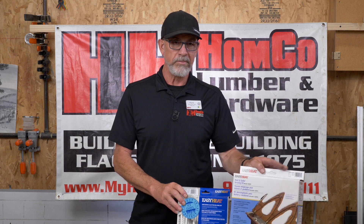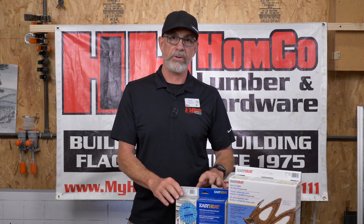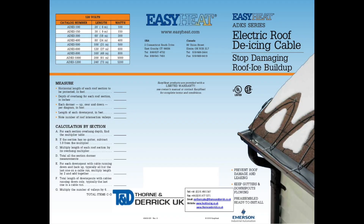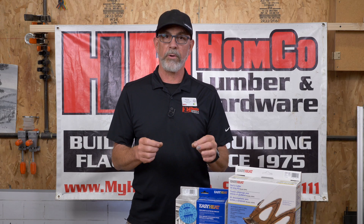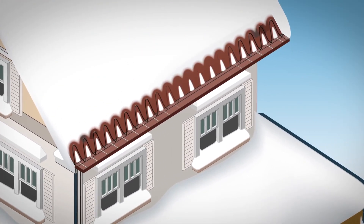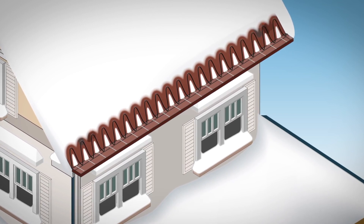We sell tape in a variety of different sizes. The biggest thing you're going to need to do prior to installation is figure out how much tape you need. There is a formula on the box that tells you, based on your roof overhang, how many inches and what multiplier to apply to get the number of feet. For instance, if you have an 18-inch overhang on your roof, you would use a multiplier of 4.7. So you would take your linear feet of your roof, times that by 4.7, and that would give you a pretty good idea of how much tape you'd need to buy.